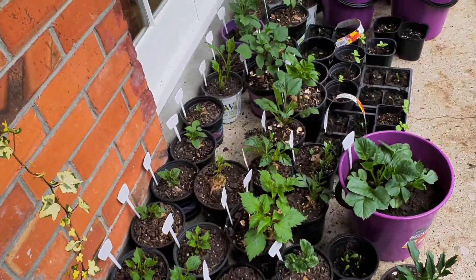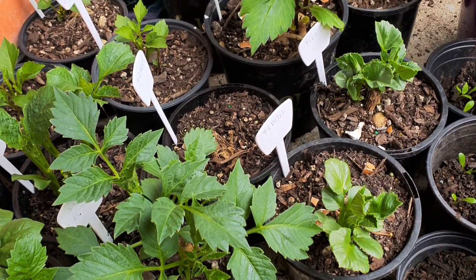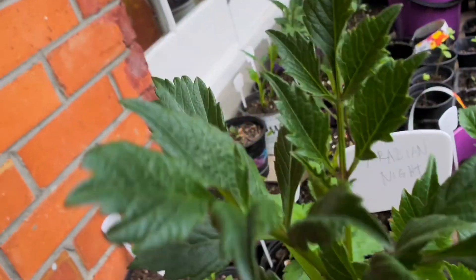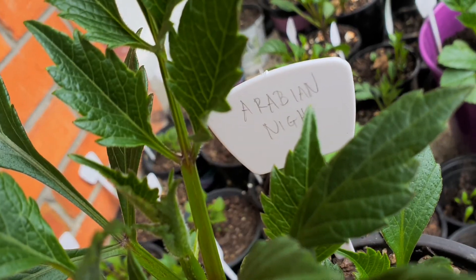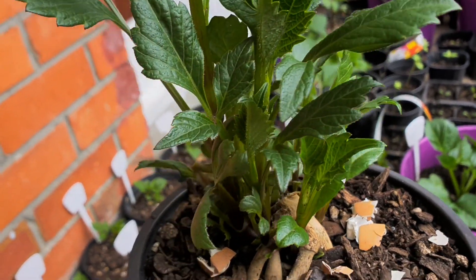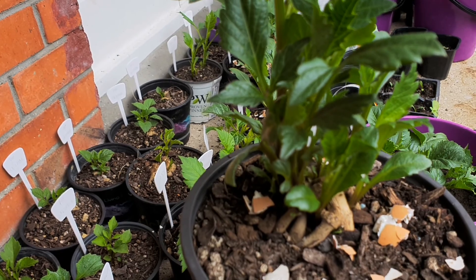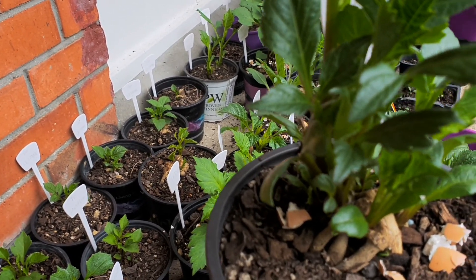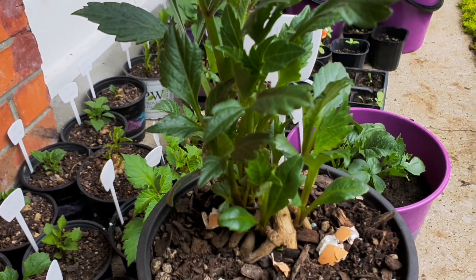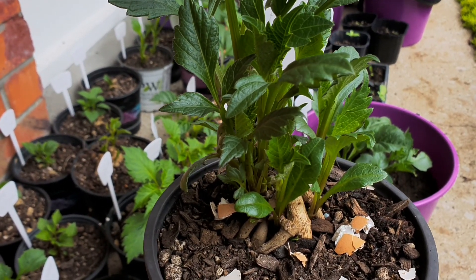So we are just going to look for a plant that we can use for cuttings. I think I will use this one — this is my Arabian Night. As you can see, there are lots of shoots in here. Based on what I've heard on the internet, the maximum shoots that you can grow, ideally, is at least just five. And this one is, I think, around ten already. So I'm going to remove some of the shoots and use them as my cuttings for this project.